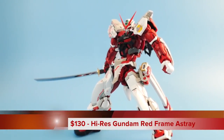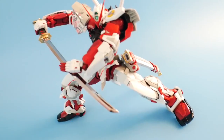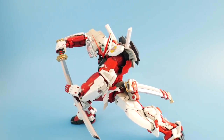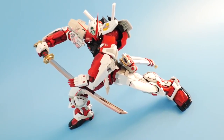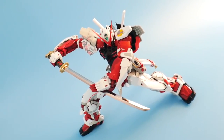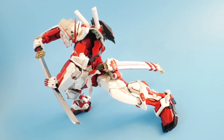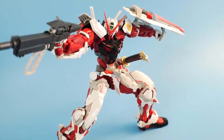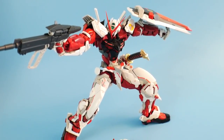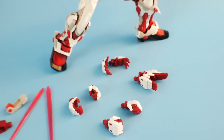Number four is going to be the High Resolution Red Frame Astray. When I first saw this kit announced, I was quite skeptical. I honestly thought it was going to be another Barbatos or another Wing Gundam, but I was completely proven wrong. This kit is very stable, very sturdy, and it quite possibly could be the most sturdy kit of the year thus far. This kit is also going to come with a lot of accessories — much like the P-Bandai Master Grade version, this is going to have the beam rifle, the shield, and the sword. It also has different hands, the beam sabers, and everything.